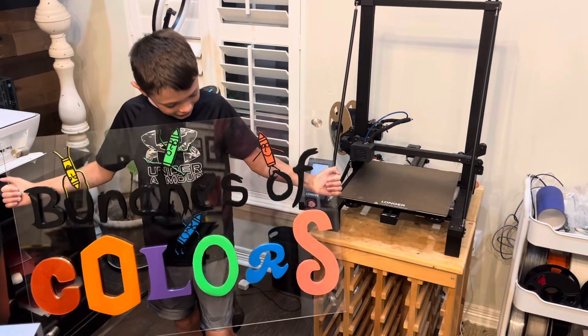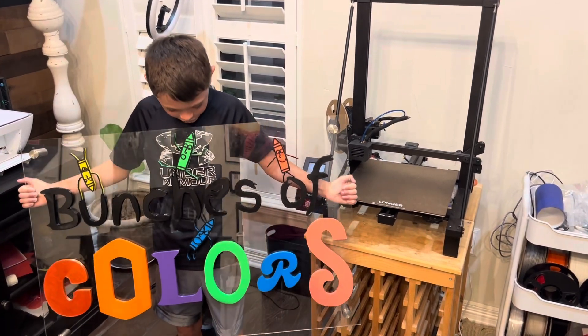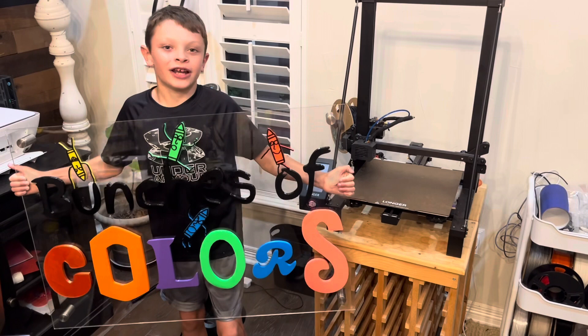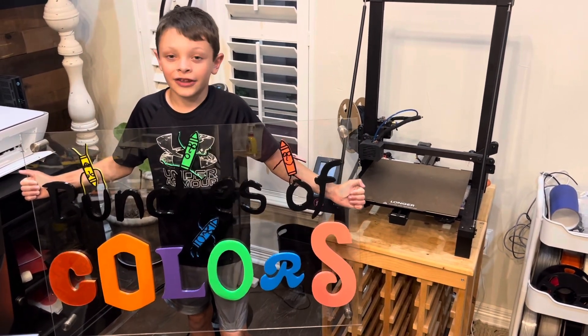And now we're finally done with the sign. Here we go — we've got Bunches of Colors. We've got all the crayons, the colors, the fonts — we've got everything. All that's left to do is take it to school and then we're done.